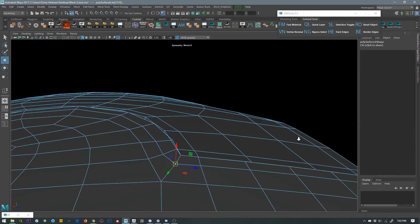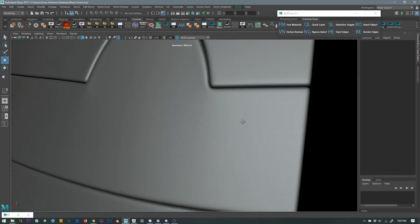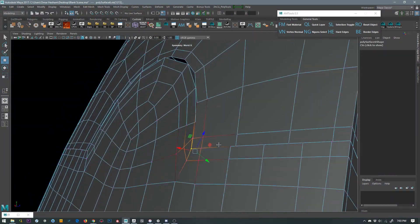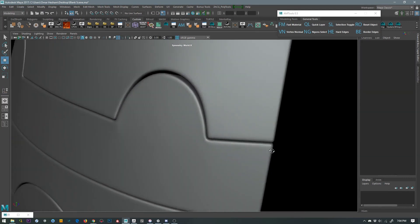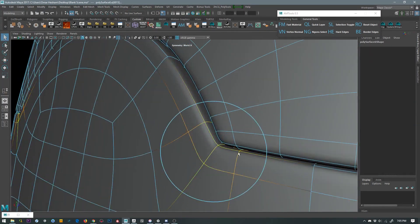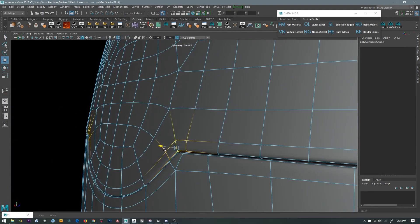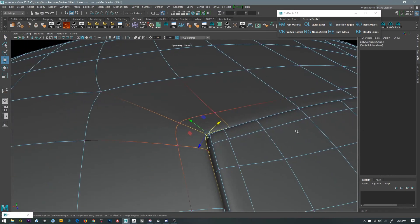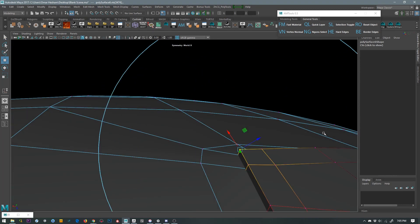I'm going to push the vertex where the pinch is happening a little bit inside, and that does help it. But a lot of times it's not enough, so you'd have to push the entire corner in. As you can see, that really did help a lot. Not too much — just flatten it.